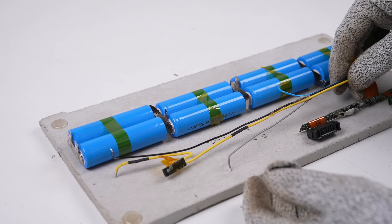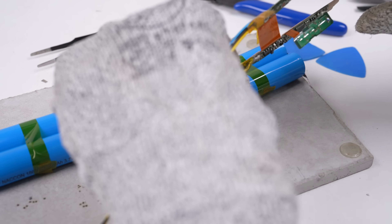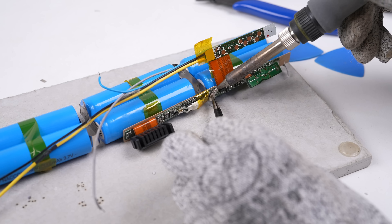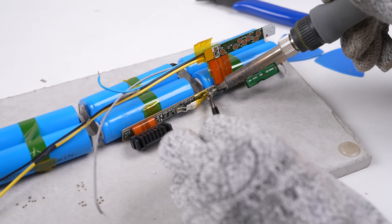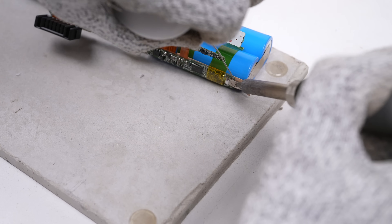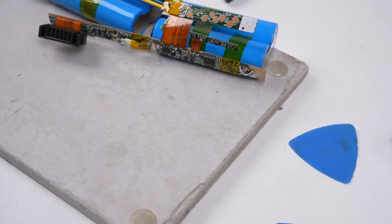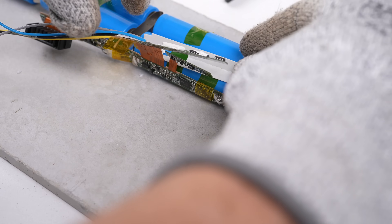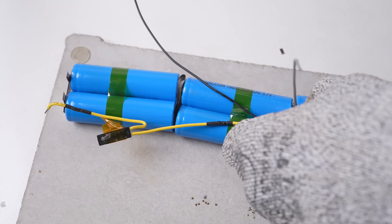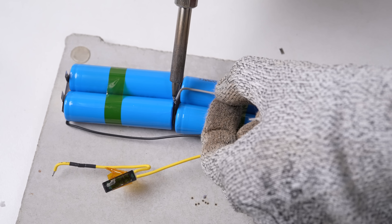Now that the cells are welded together, it's time to get the BMS soldered into place. It's critical that the BMS is only attached after all spot welding is done — otherwise the high voltage from the welder will fry the BMS, rendering the battery useless. I checked the battery voltage to ensure everything was working properly before soldering the BMS into place. Some kind of jig would have been of benefit here if you were doing this regularly, but I managed without.